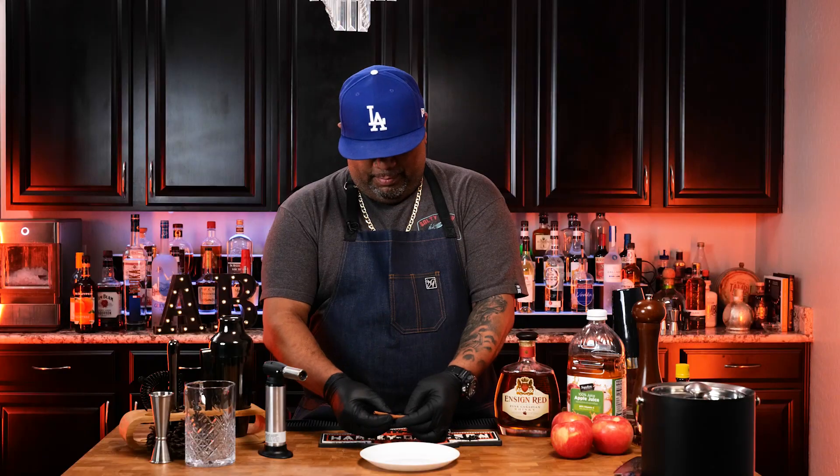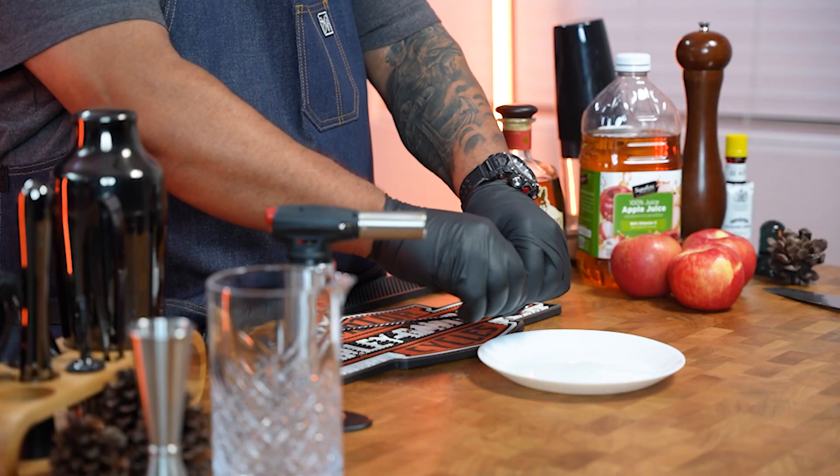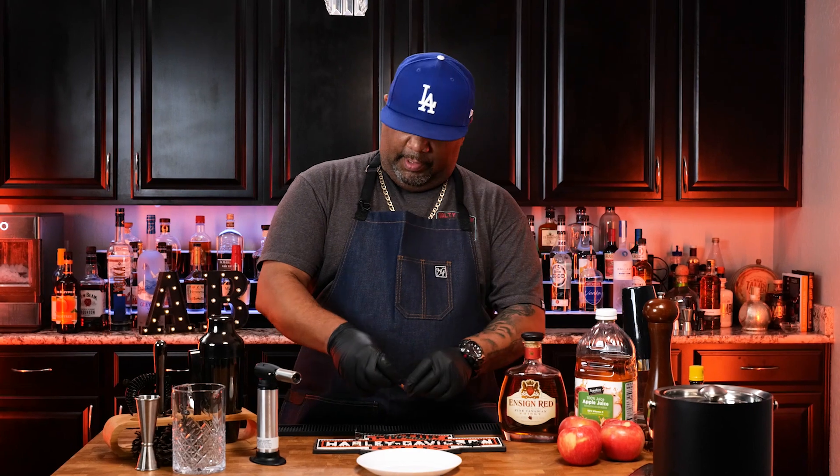Alright folks, this is my cinnamon stick. What I'm gonna do is go ahead and break this right now — see that? Now you want to get your torch and light this because we want to smoke our glass.